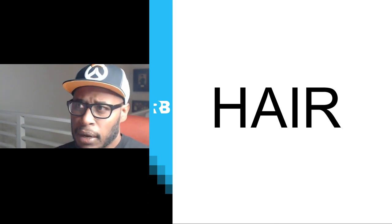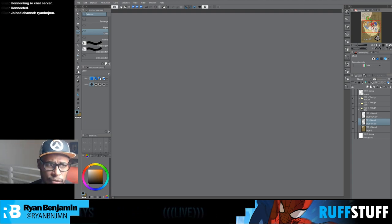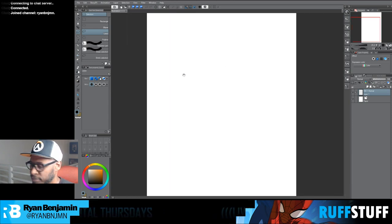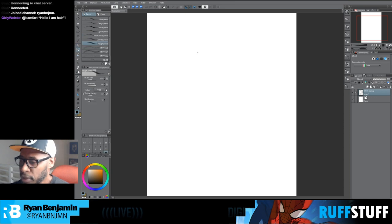I'll just jump right into it. I hope you guys like what you see today because I'm going to try to get this thing going. Here we go — I'm going to jump in and show you guys some pretty hot stuff. I'm going to do a quick demonstration on hair: how do you draw hair? I'm going to switch my pencil tool and do some quick tests.